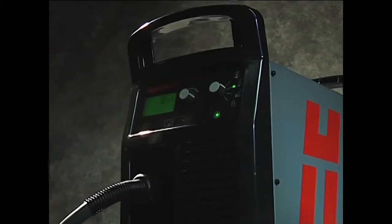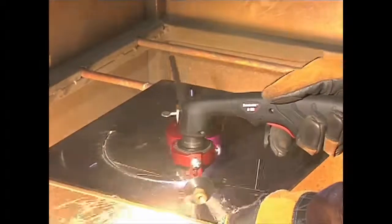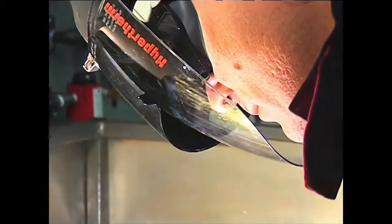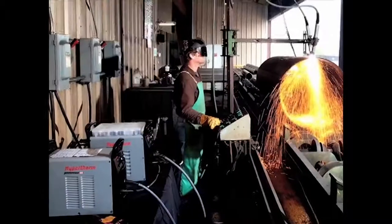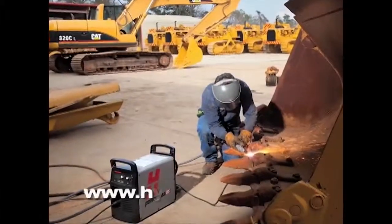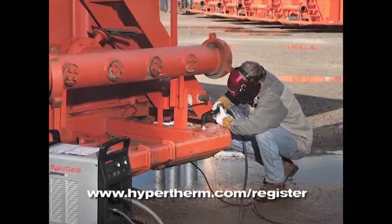Hypertherm offers a variety of accessories designed to enable you to get more out of your PowerMax and to protect your investment. These include air filters, plasma cutting guides, leather torch sheathing, system dust covers, face shields, gloves, consumable kits, and carts. For more information about any Hypertherm products, please contact an authorized distributor or visit our website at www.hypertherm.com. Please register your system online at www.hypertherm.com/register.